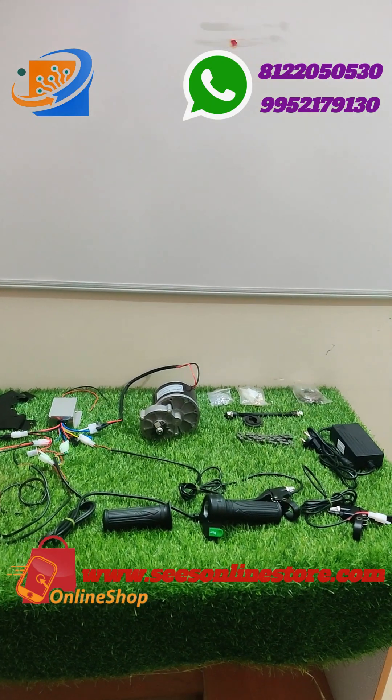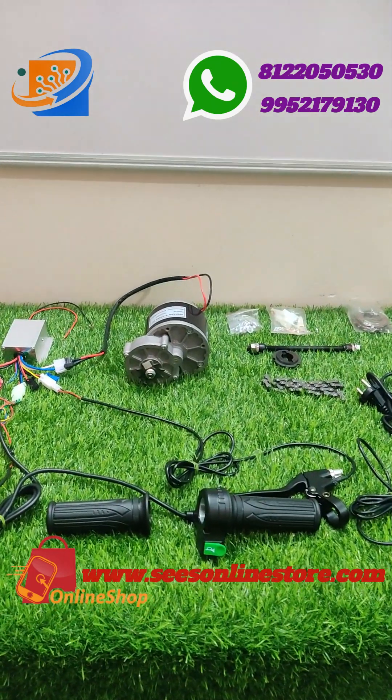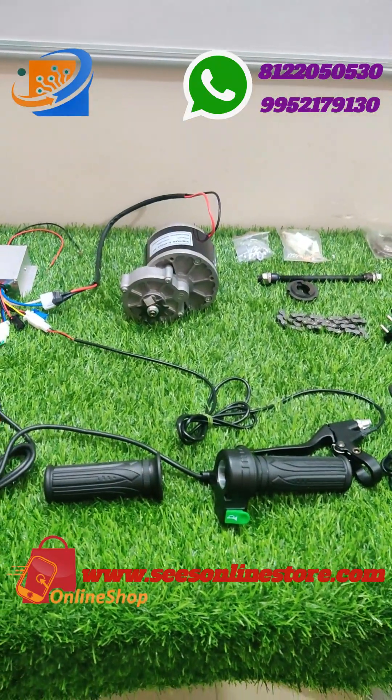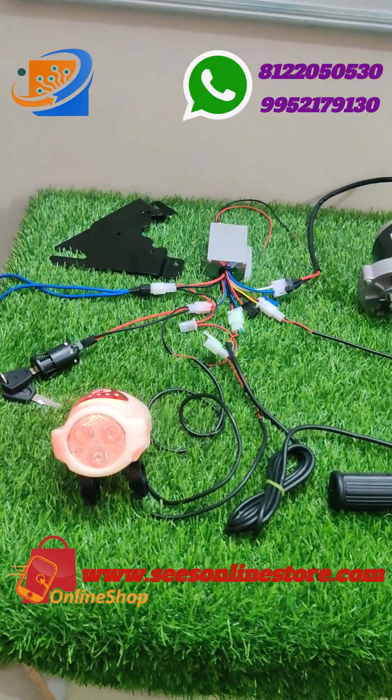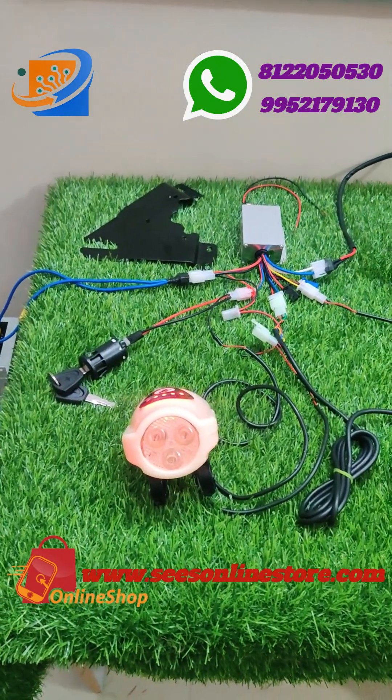Hi hello, welcome to Shrey Electronics and Embedded Solutions Koimbatur. This is the kit of 24 volt 250 watts PMDC motor kit to convert your normal cycle bicycle into an electrical bicycle.